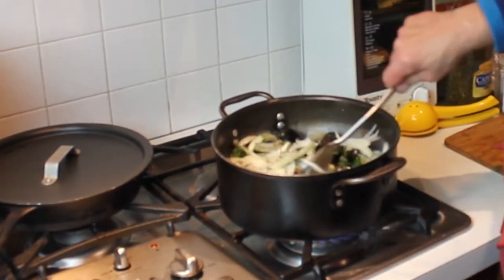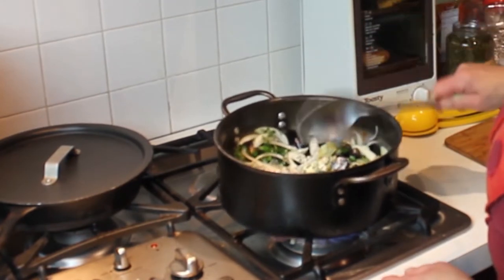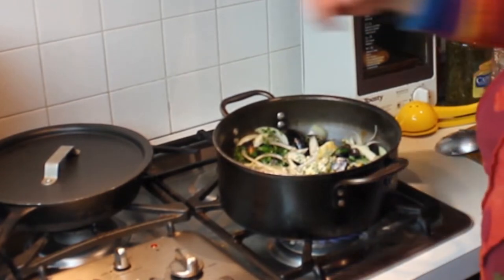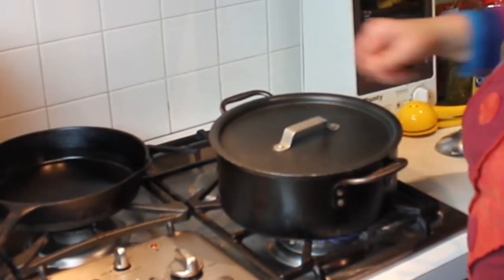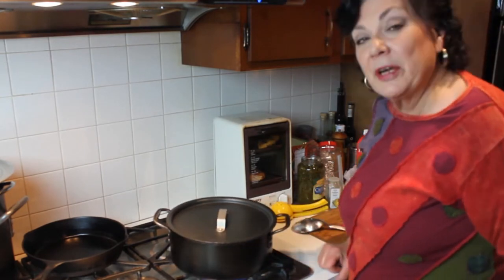Still on high heat — make sure I'm not adding any liquid, and I'm not adding any salt and pepper. Covered, we're going to keep that on high heat, and in about five minutes it should be done.